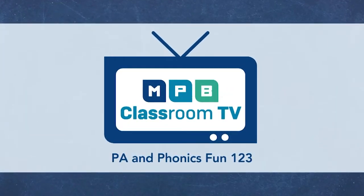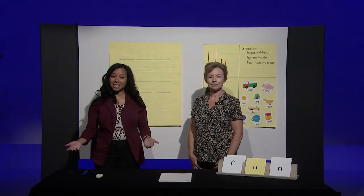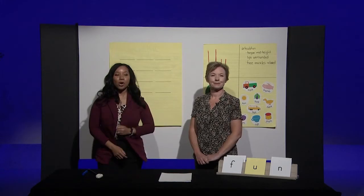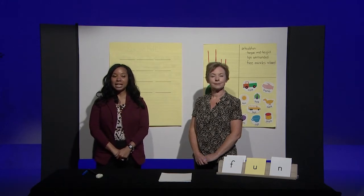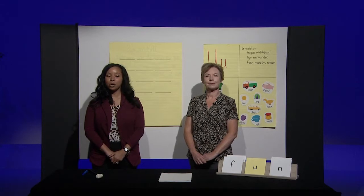Welcome boys and girls to an episode of PA and Phonics Fun. I'm your host Miss Katrina and this is your teacher Miss Candy. Before we begin our lesson today you will need a few things: a pencil, paper, and some small objects to move around like pennies, cereal, or buttons.